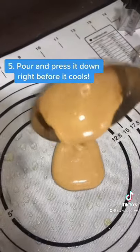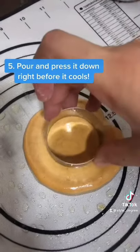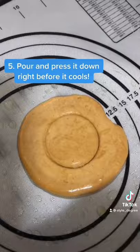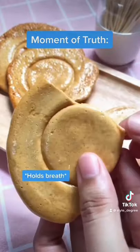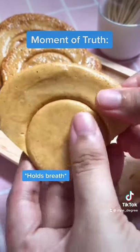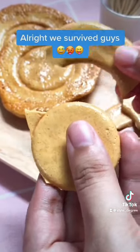Step 5: Pour and press it down right before it cools. Moment of truth. Alright, we survived guys.